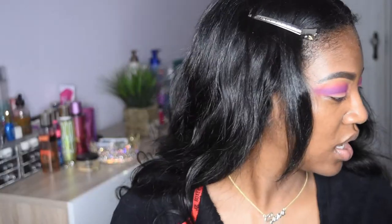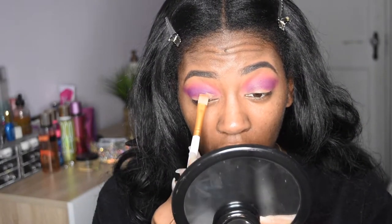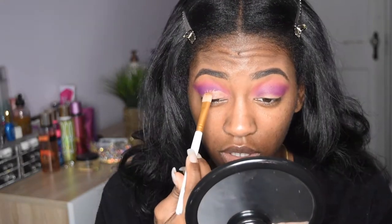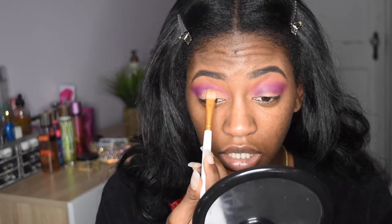I'm going to go in once again with that concealer, take some on this brush and use it to cut my crease. I'm going to look down and then look up so I can see where the natural line is for my crease. Then you can just see where it goes, where it is, all that good stuff. Make sure it's nice and neat and take your time.